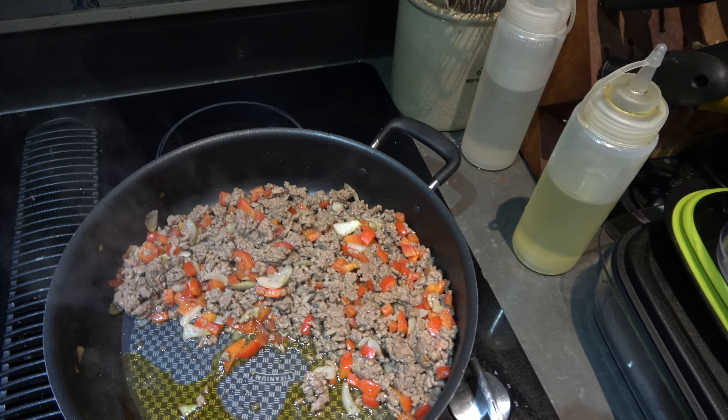Alright, I'm back in the kitchen again! Anyways, we got our hamburger and red peppers — going through all the rainbow peppers — and sweet onion. We got it all browned up, and now it's the next step.